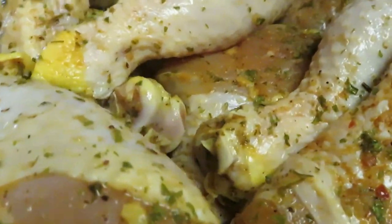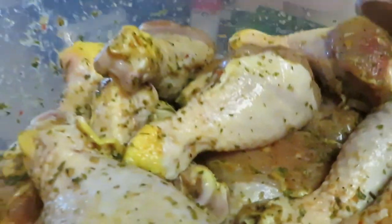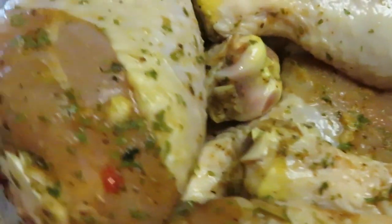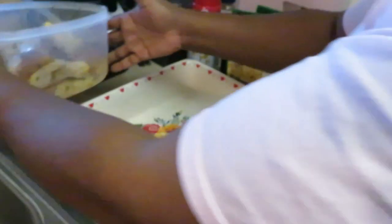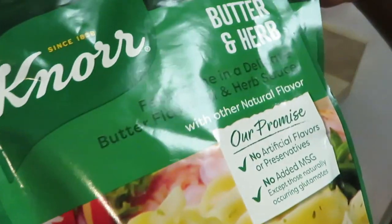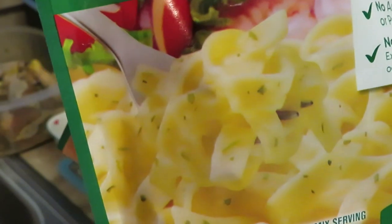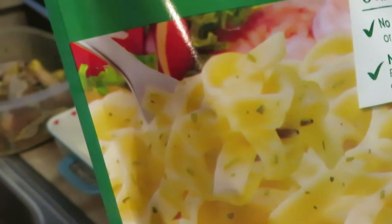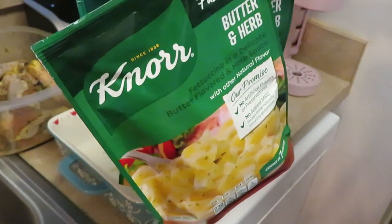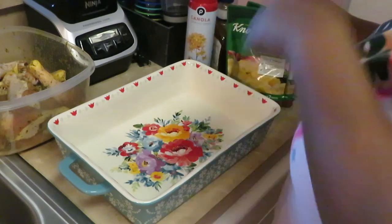Y'all already know they've been pre-seasoned and marinating overnight - look at all that goodness on the chicken! Going to make some barbecue drumsticks. I've also got these little quick Knorr's - they are the butter and herbs fettuccine in a delicate butter flavored herb sauce. Something quick and easy, just throw it in some hot water with a little oil or butter and that's it.